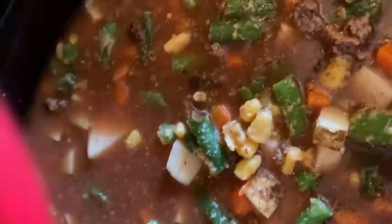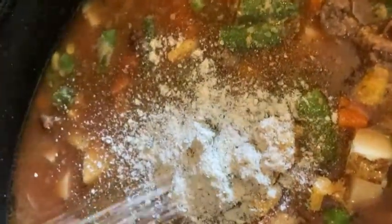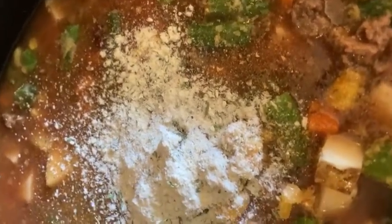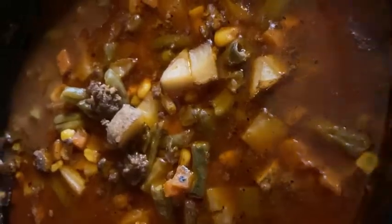Stir that together. This is salt-free garlic and herb seasoning, more ranch seasoning, and more garlic powder.